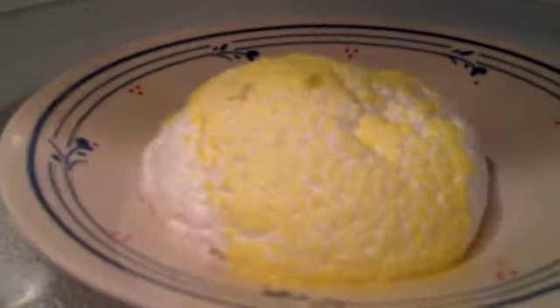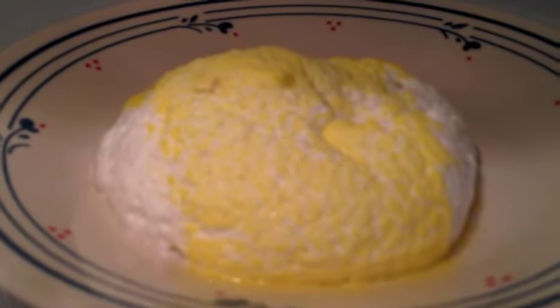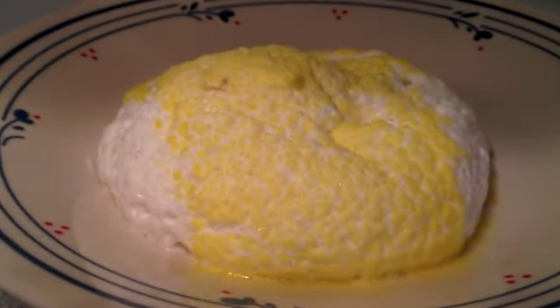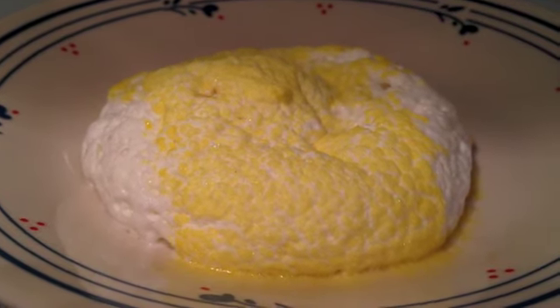Oh, look. He's shrinking. Dude, he's like a little pancake. Oh, look. He's melting. Melting. What a world, what a world.